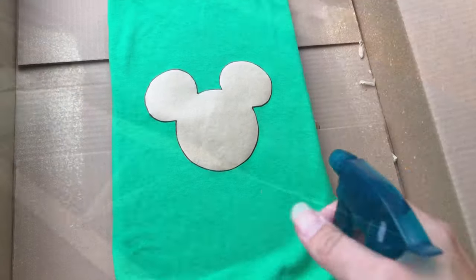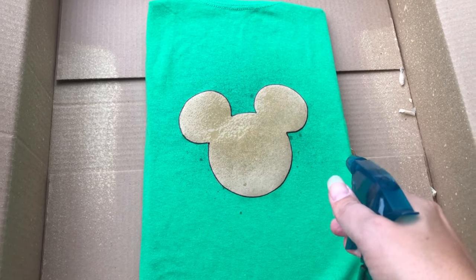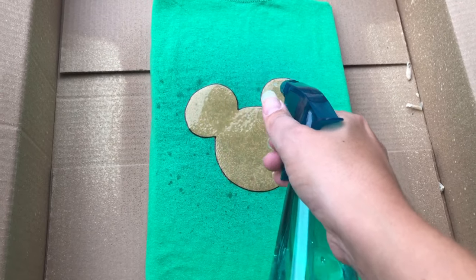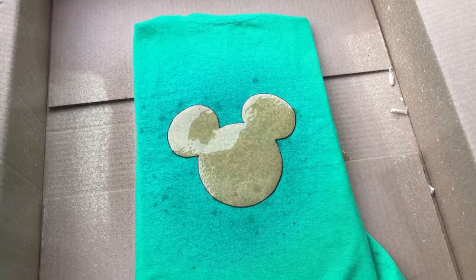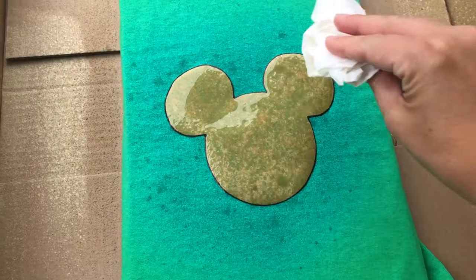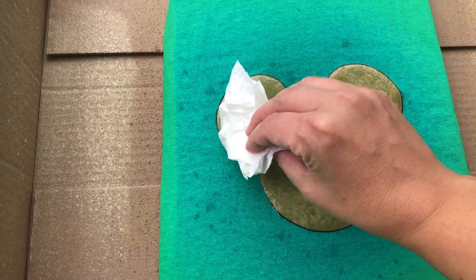Put a piece of cardboard on the inside of the shirt so that the bleach doesn't saturate to the backside. Turn your spray nozzle to a light mist and start spraying all around the template. You don't need a lot — do a little bit of spray, stop, let it dry a minute, and you'll see the effects quickly so you'll know if you want to add more.